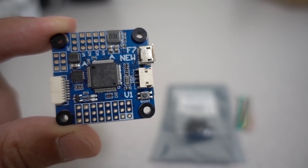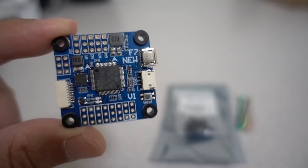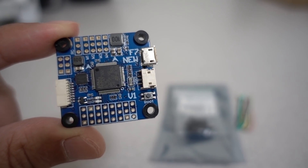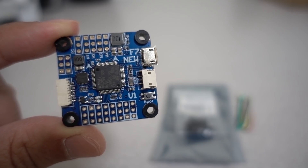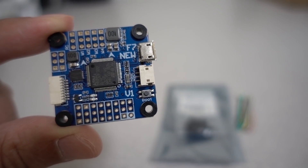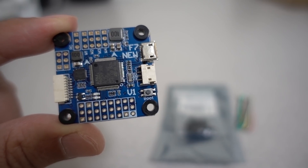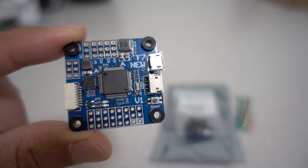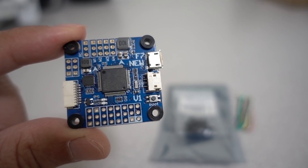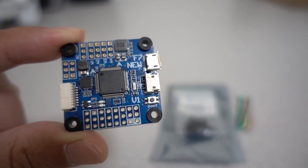If you guys know one that is actually not a sale price but a regular price lower than $32, leave me a comment below. I do like sharing these deals and promo sales over on my Instagram — I post those once in a while, usually leave them up for a day or two and then delete them. So if you guys follow me on Instagram, you can catch up on some deals on parts. I post them there because it's really hard to post that kind of stuff on YouTube, so it's easier to do it on Instagram.